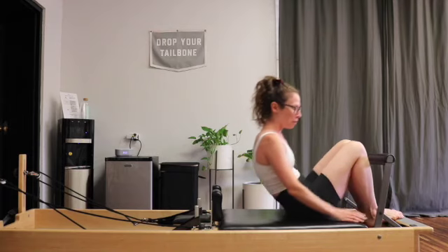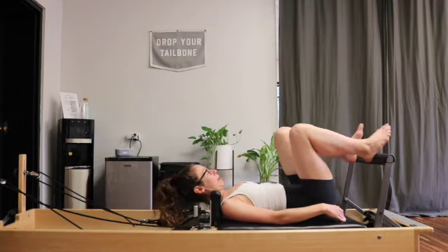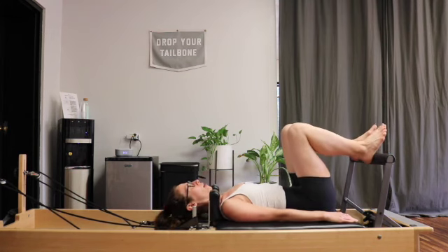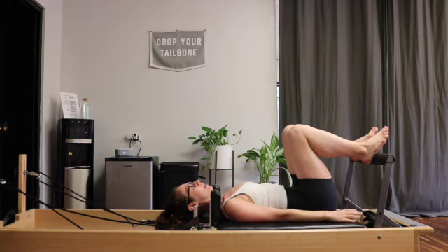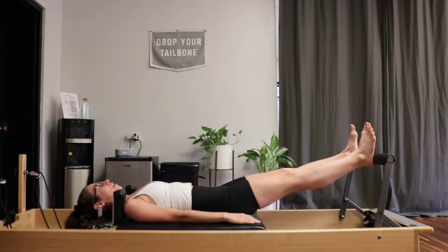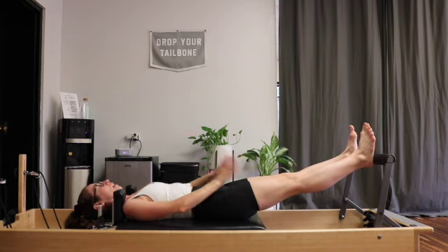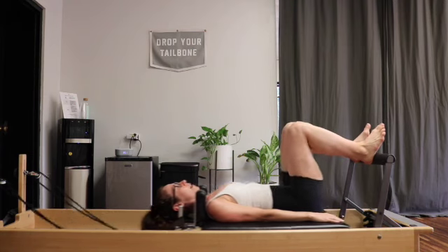We're starting with footwork. I'm going to start with my foot bar all the way up — if you like yours in the center spot, that's totally fine. We're going to find heels onto the bar, parallel hips, shins apart. About a fist distance in between your knees, tailbone staying nice and heavy. Take a nice deep inhale. On your exhale, you'll extend the carriage out all the way. I want you to lengthen your legs all the way, but don't pop your knees straight.